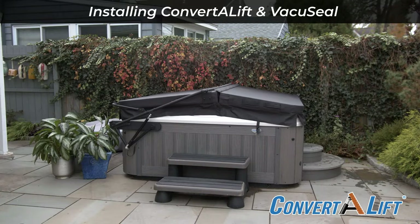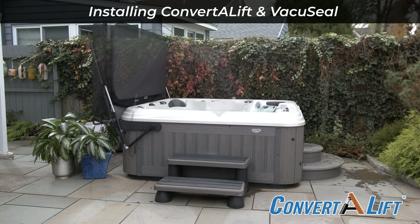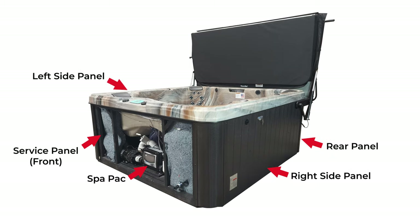Thank you for ordering the Convertilift, a product that will provide many benefits to using your hot tub. For the purpose of this video, the service panel is the side where your spa pack is located. The opposite side we will call the rear panel, and the others will be the right and the left side panels.